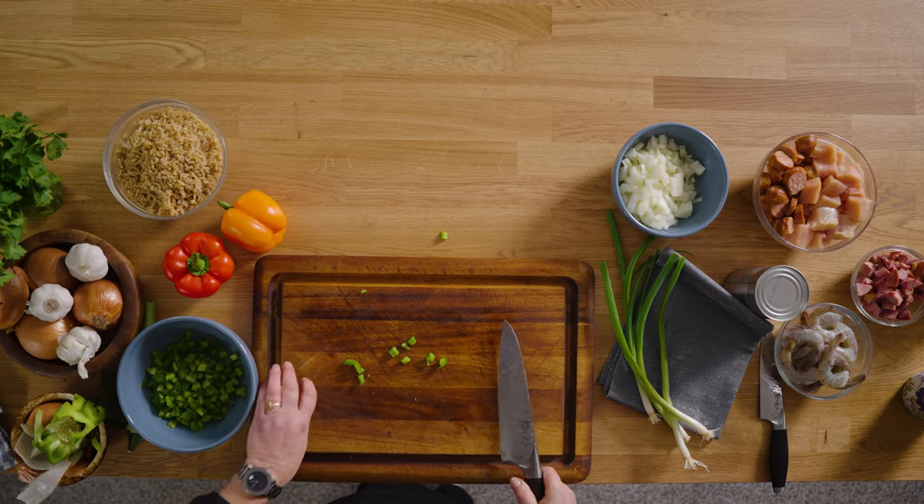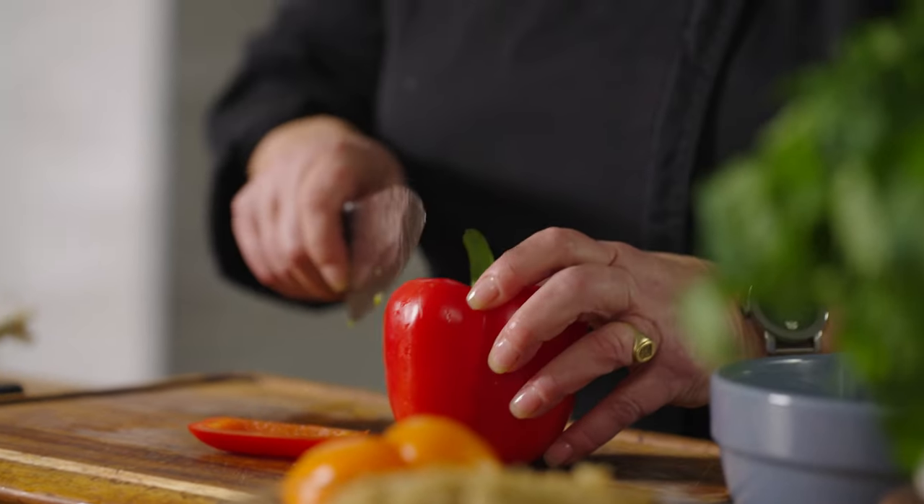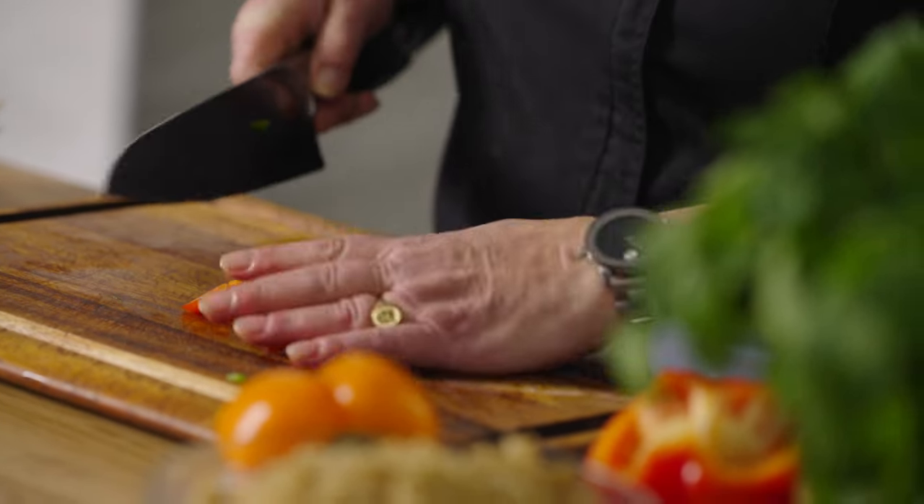So we've got the classic vegetables. I did want to mention okra — you can also put okra in. Okra is just a power-packed vegetable and it's really good. I know a lot of people don't like it, but try it — just throw it in there, mix it up with your jambalaya and don't tell anybody. It's inexpensive and you can buy it frozen. So I'm just adding a little bit of this red pepper because I like the color. It's going to sweeten it up — a little bit of sweet with a little bit of heat.